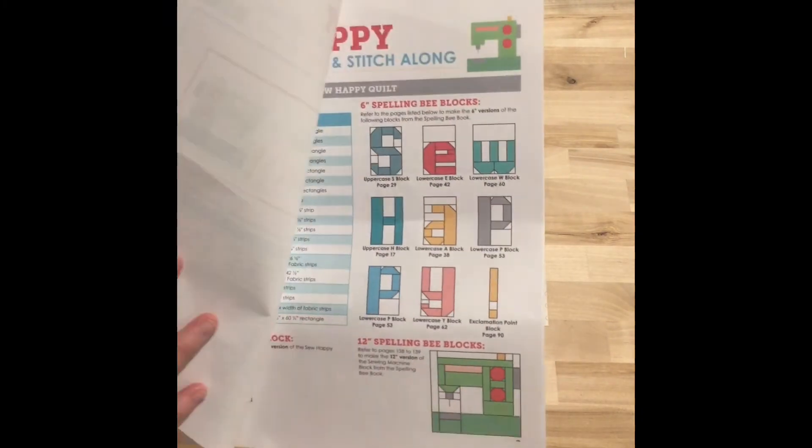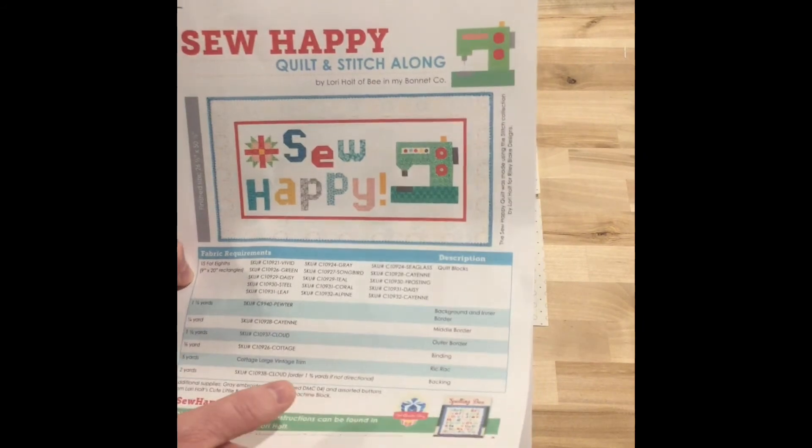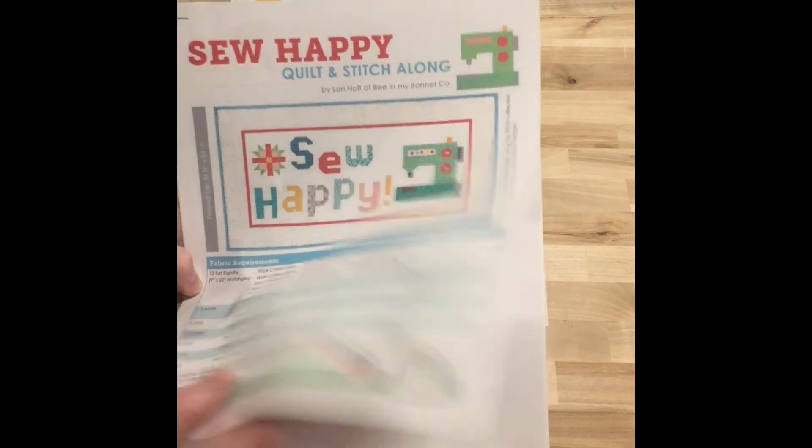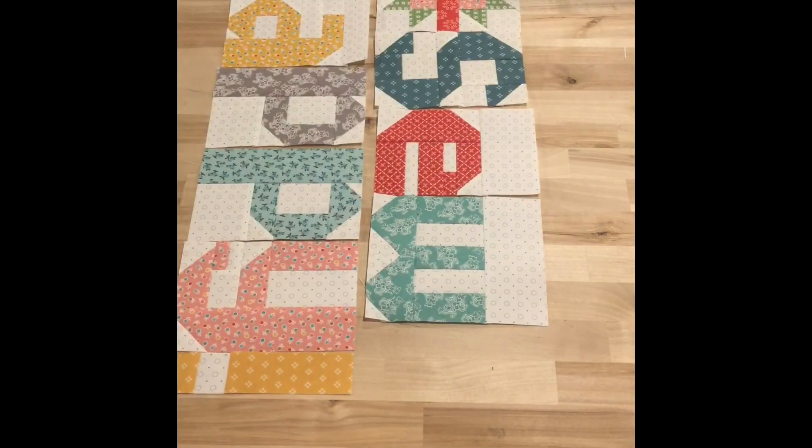This will be really fun when it's done. The sewing machine block — it says it's a 12 inch by 12 inch block, and I believe it's in the Spelling Bee book as well. Okay, so that's what I've been working on. Thanks for watching and we'll see you on the next video. Bye!